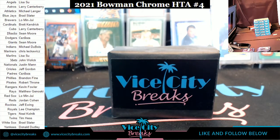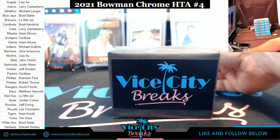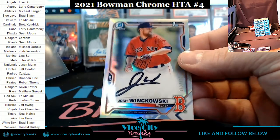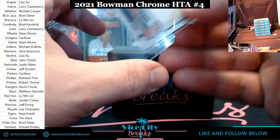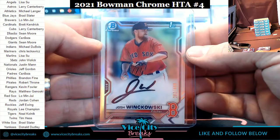They should make Topps-style stacks just for Bowman packs, like stacks of 50 or something. Josh Wankowski refractor autograph for the Red Sox — you give me that stinky blue pen, I don't think so. I'm gonna use my black marker, there's nothing you can do about it.